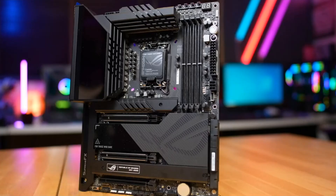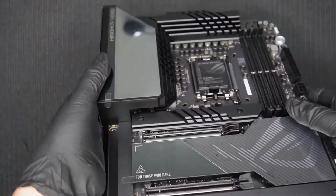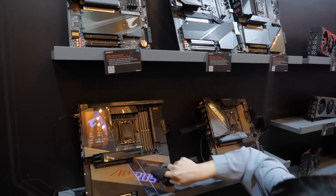Today we're talking about something really exciting: the Z790 motherboards. These are top-of-the-line motherboards that have everyone talking. Are they as good as they say? What sets them apart? Which is the best one for you? We're going to answer all these questions.